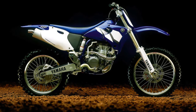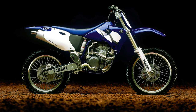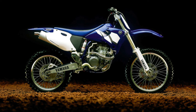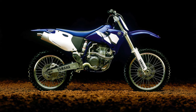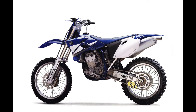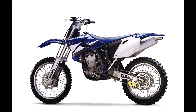As competitive as the YZ426F was, its XR-like weight, stale looks, infuriating starting drill, and fondness for hesitation made it a tough sell when pitted against the easier-to-live-with Honda. Both machines were capable of winning, but most riders found the CRF to be the superior machine of the two. With so much profit and prestige at stake, Yamaha came ready to play in 2003.